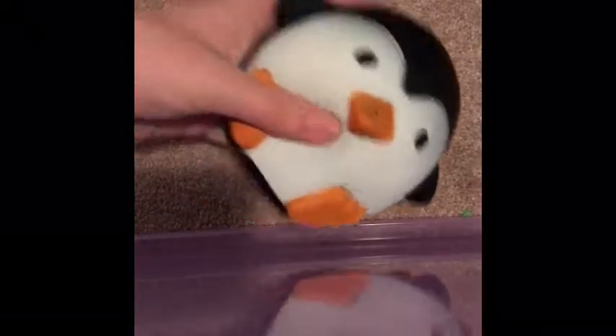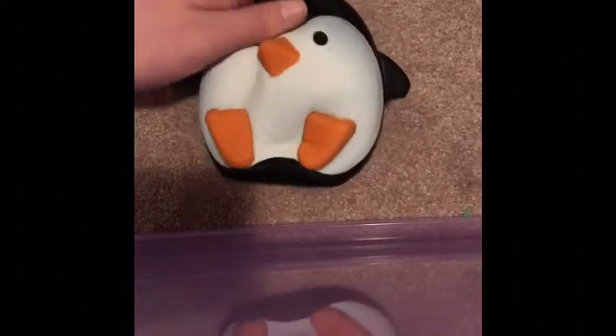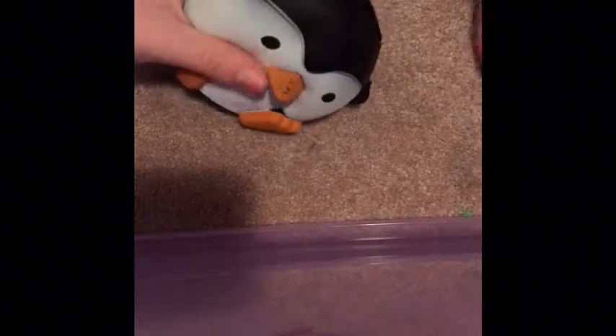I love this squishy. Morgan has this squishy as well — it's the double. This was one of my first squishies; I bought it off of Amazon. It's a really good squishy, so you guys can buy this online.